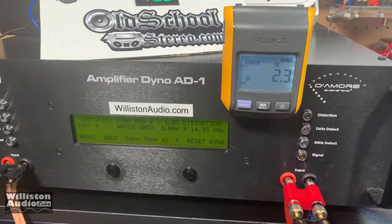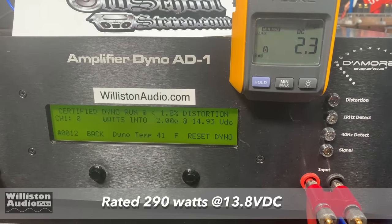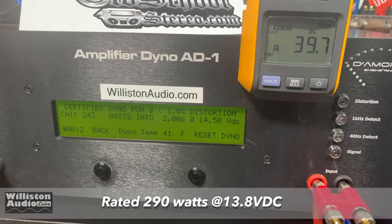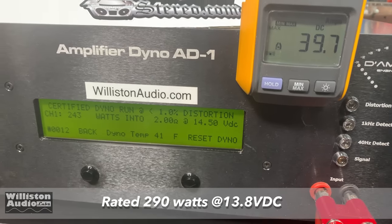MA Audio HC502 — we're going to try two ohms mono, certified at 40 Hz. All right, 243 watts at 14 and a half volts — we pulled about 40 amps of current. It's rated 290, so didn't quite get there.